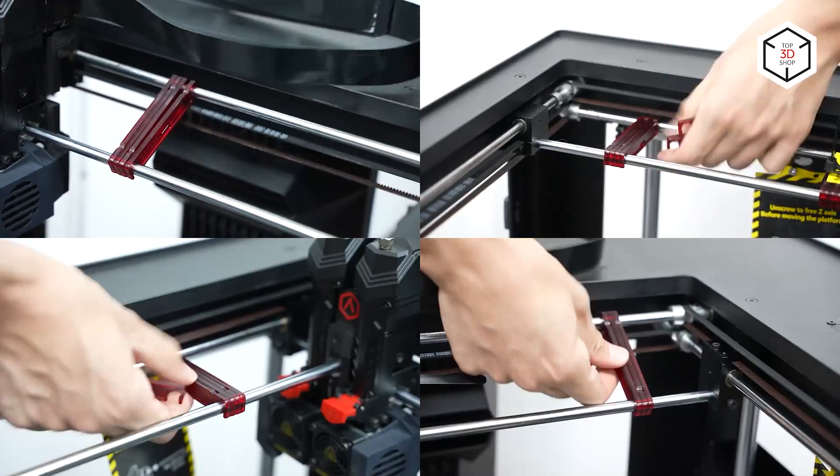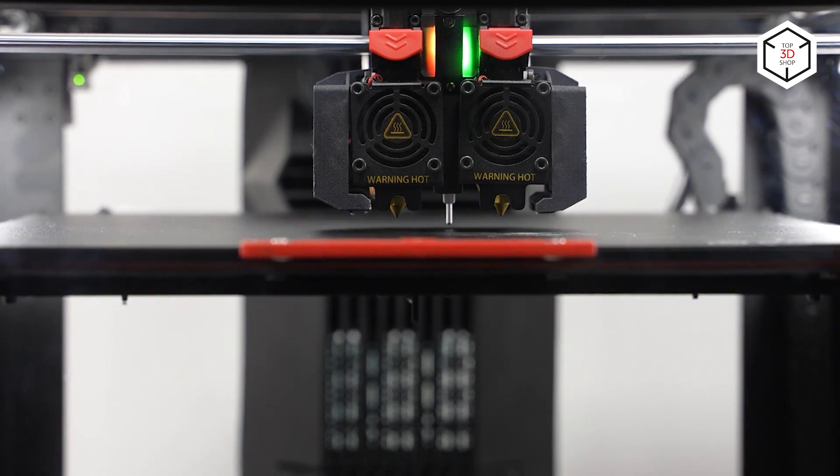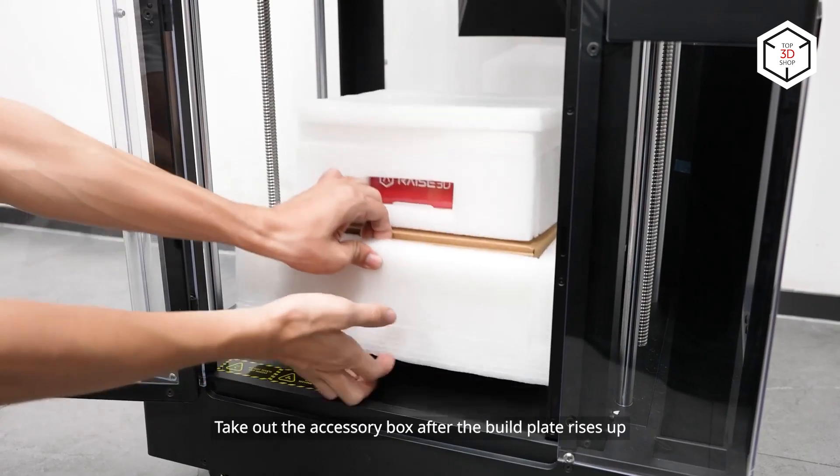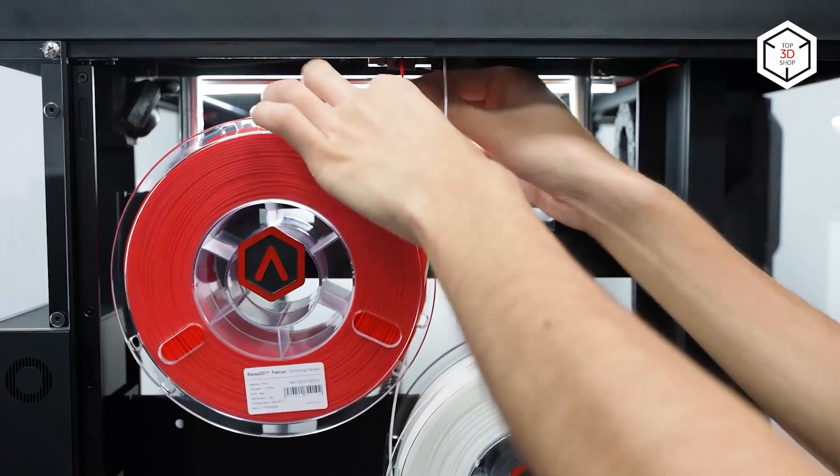The Pro 3 is a dual extrusion system with two independent extruders and interchangeable optional nozzles from 0.2 to 1-millimeter. The printer is an open system, allowing for the use of third-party materials alongside the proprietary filaments.